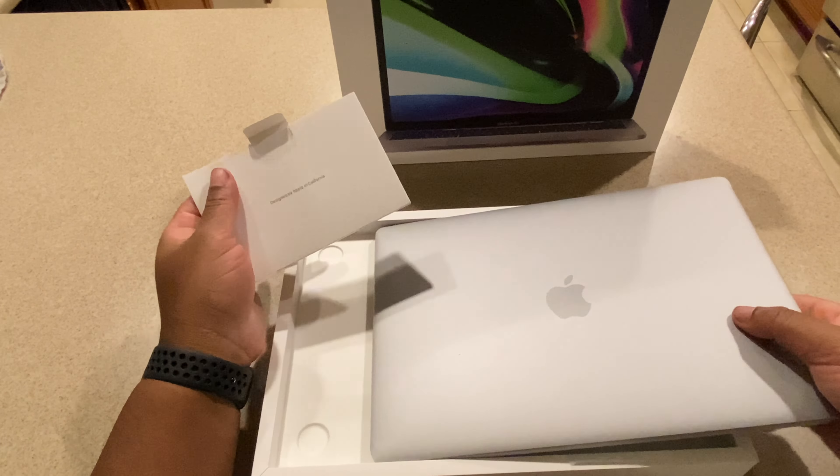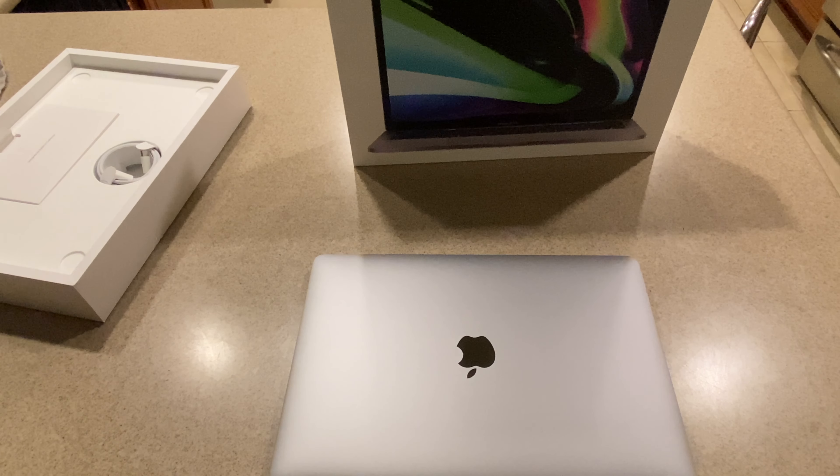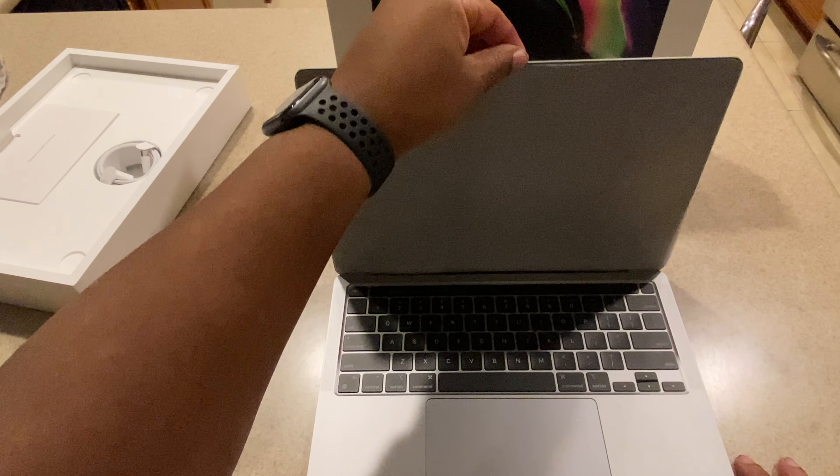Let's take the plastic off — that's always the fun part. Now, if experience is any indicator, when I open this up it should bong right away and we should be on our way to Mac Land. Yep, powers up right away. Take off the screen protector. It's a nice experience all around from Apple — they give you the power up right away and the bong welcoming you to the Apple universe.